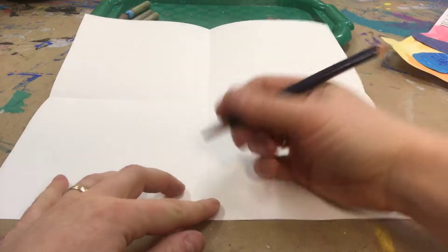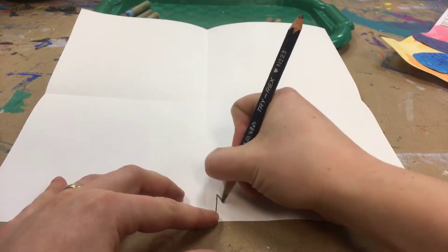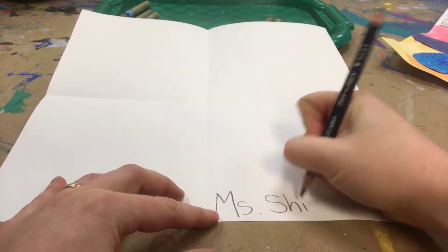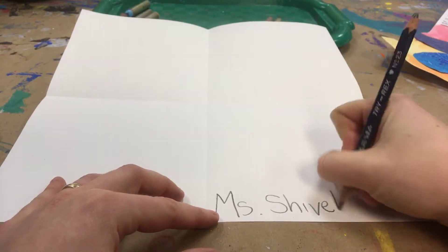Hello artists! Today we're going to draw and paint some hearts just like the artist Jim Dine. You'll start off by writing your name on the front, that way when we hang it up in the hallway everyone knows whose it is.